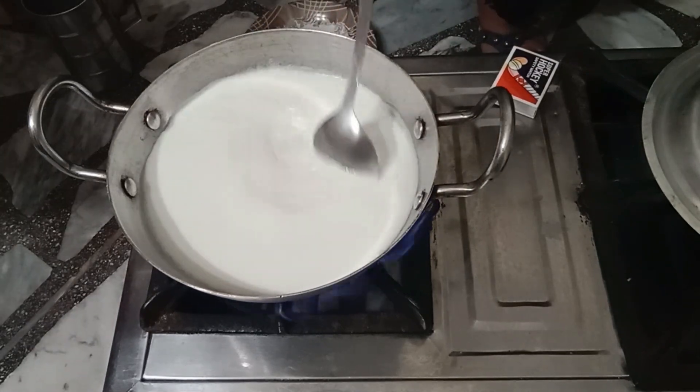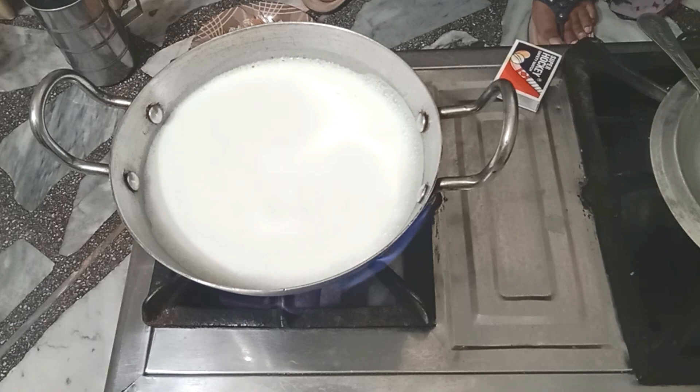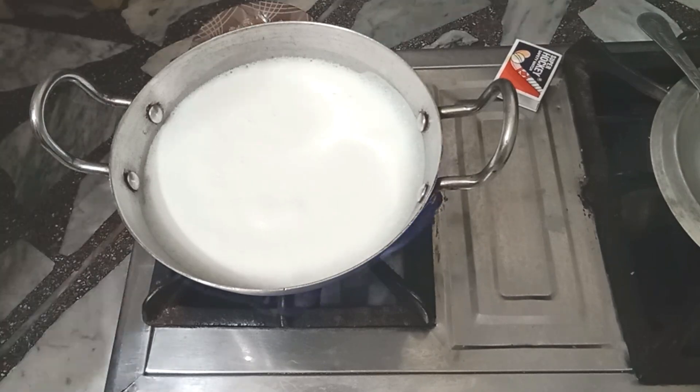First of all we take a pot and pour milk into it, then we boil that milk. We take approximately one liter of milk and half pack of vermicelli.